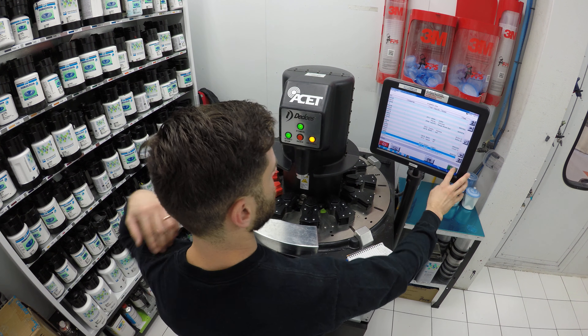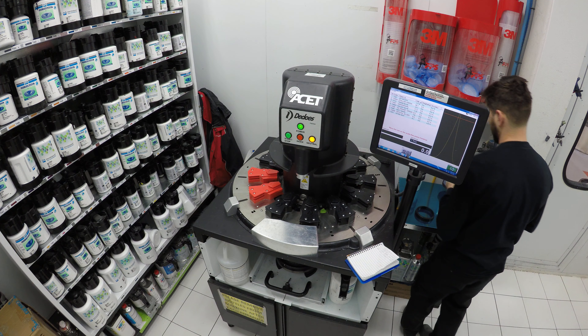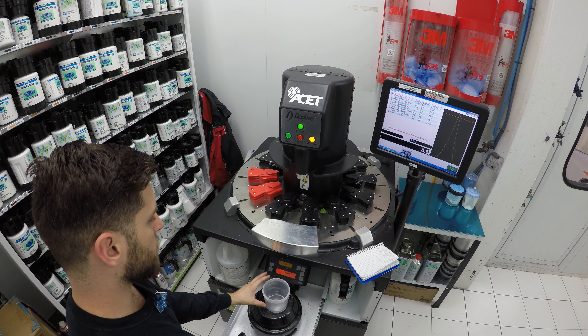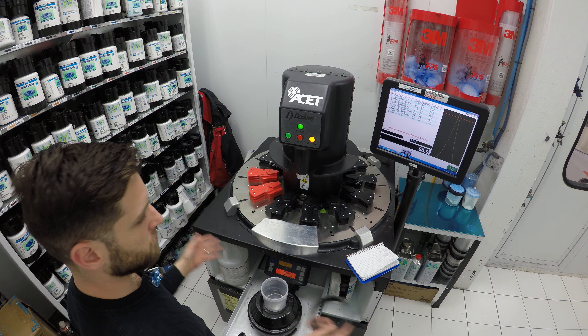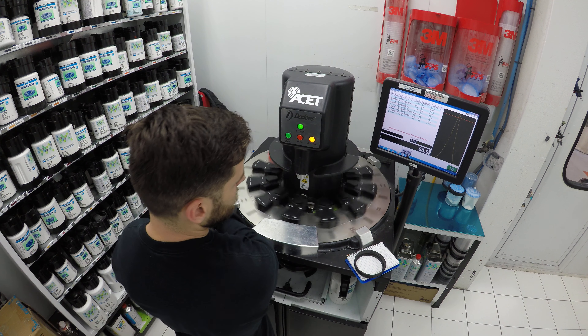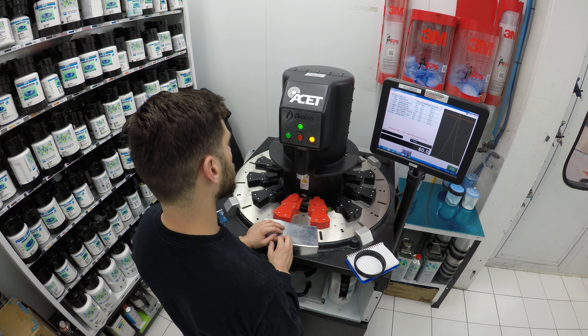It's very simple to use this machine. You put your cup underneath — it's got this little drawer here that opens up, and there's a normal scale. Everything is basically the same. Then you have this wheel here where all your toners are going to go.